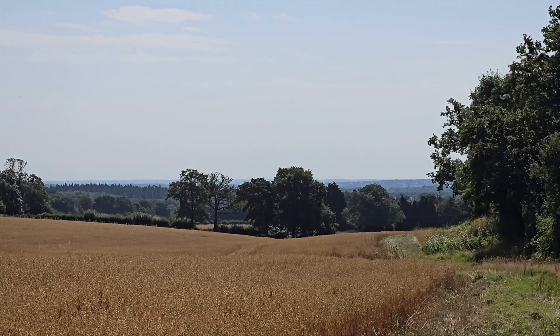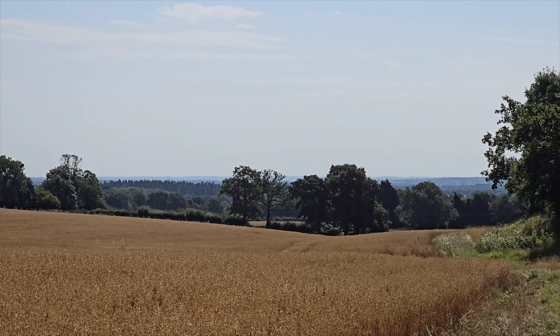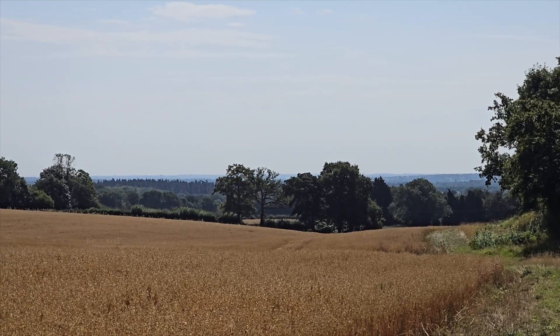Welcome back to the channel guys, hope everyone's doing well. Today I'm out on my hybrid electric bike — more on that soon — but today I'm working on Meshtastic. Take a look at this: beautiful Hertfordshire countryside right here with a pretty good takeoff. This is kind of the location — not the exact location — but it's kind of the location of the node Hertford Hill.